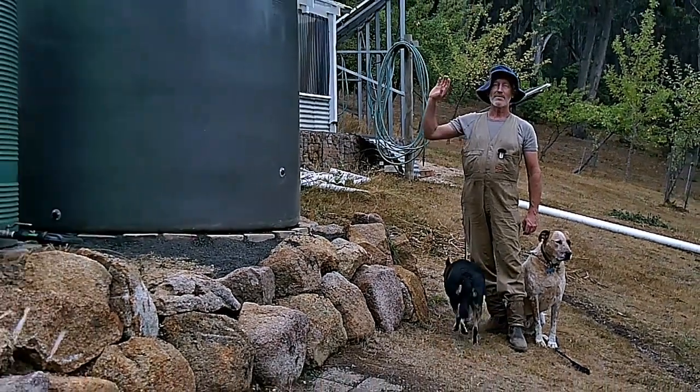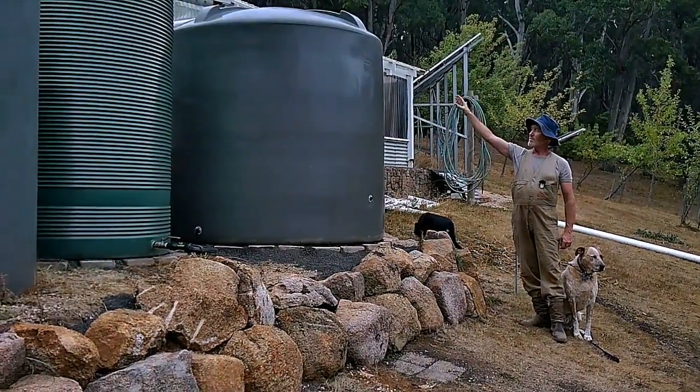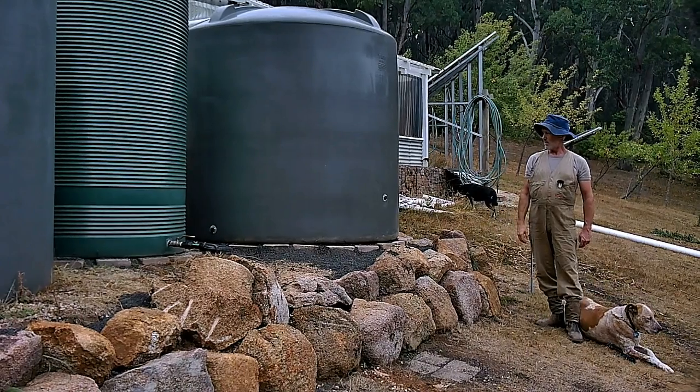Rainwater is collected off the roof of the sheds and the house and funneled into these tanks. We've got a long line of tanks here — about 34,000 litres, which is about 7,000 or 8,000 gallons.